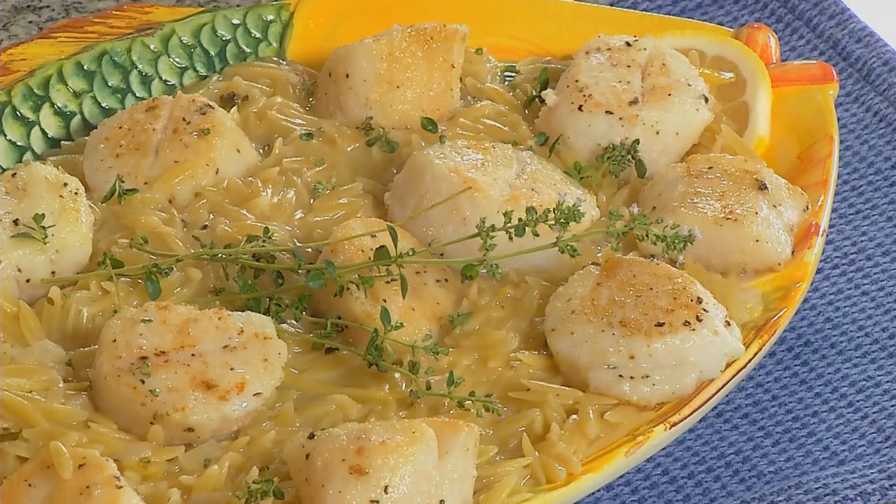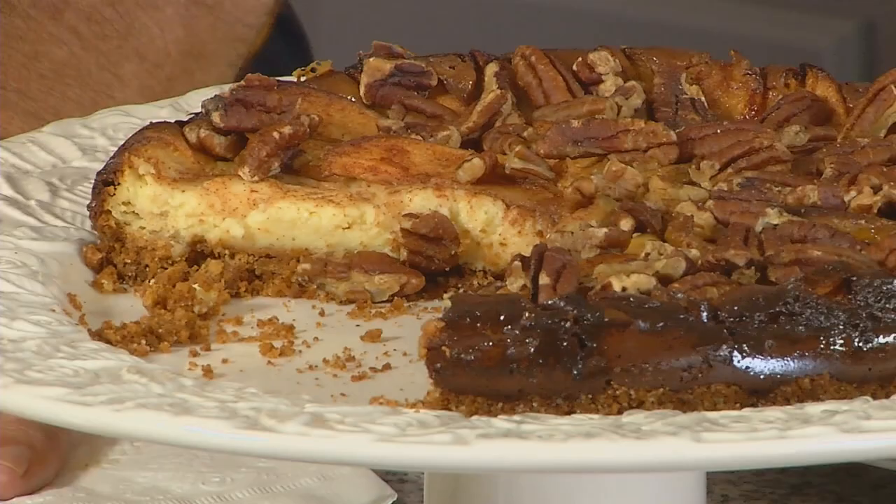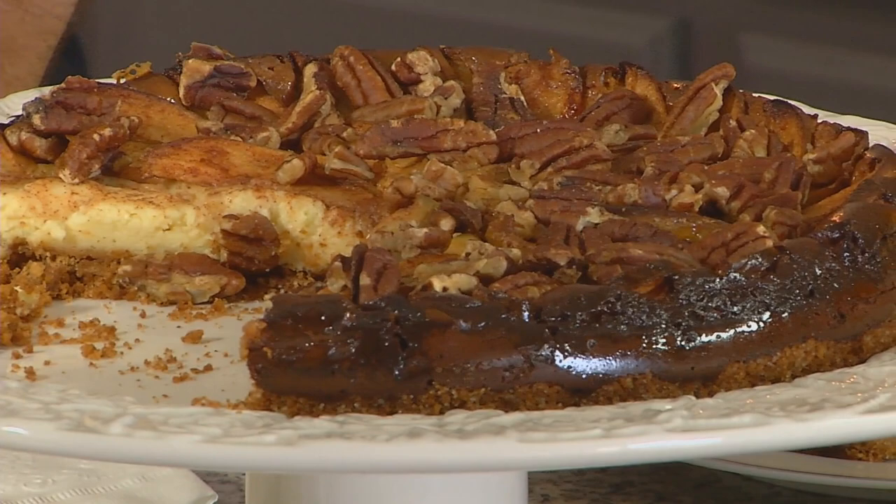Welcome back to Our Daily Bread. Today I made scallops with lemon orzo. We're going to be making a salad and then a great apple cheesecake. Jesse, I understand this cheesecake is actually a recipe that's your mother-in-law's, right?